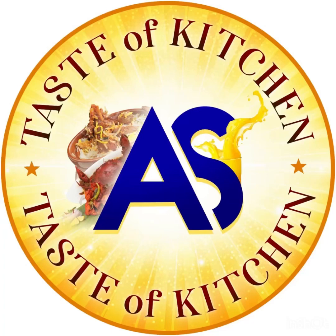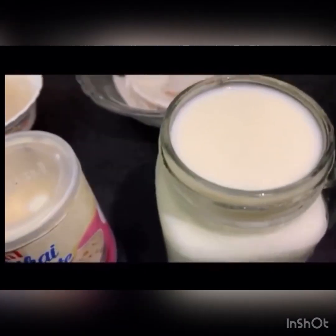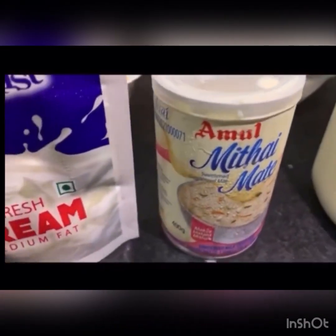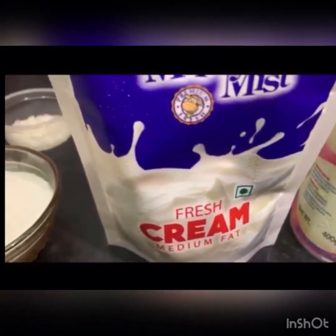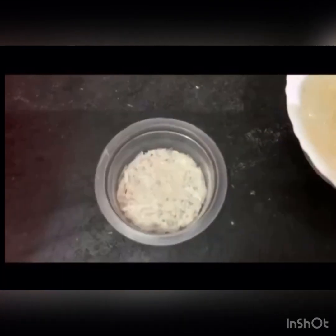Assalamu alaikum, hi friends! Today we will talk about the recipe for Nungagir. The ingredients are: 1 liter of milk, fresh cream, 1 teaspoon sugar, and 1 gram agar agar powder.